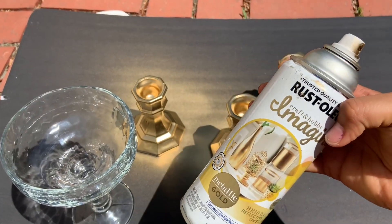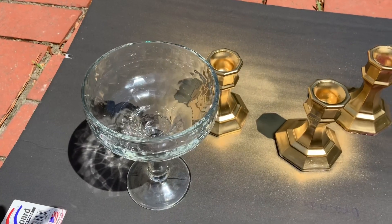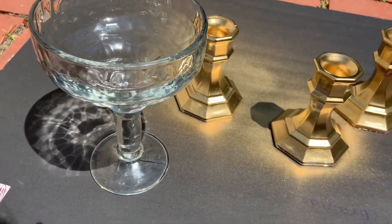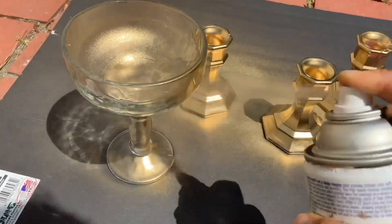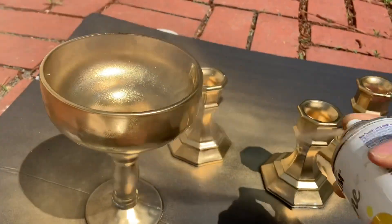The first step: I bought this spray paint at Walmart and spray painted three candle holders. I also got this glass from Dollar Tree — it's like a margarita wine glass type of thing. I'm going to go ahead and spray paint it all over as well.